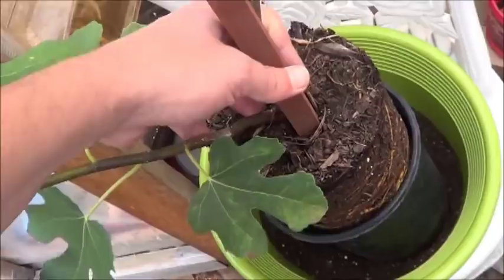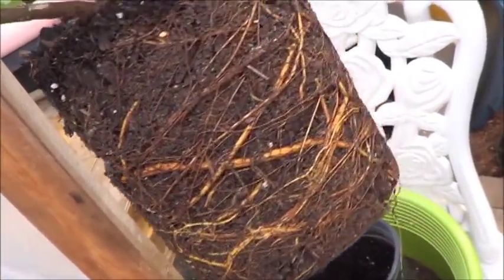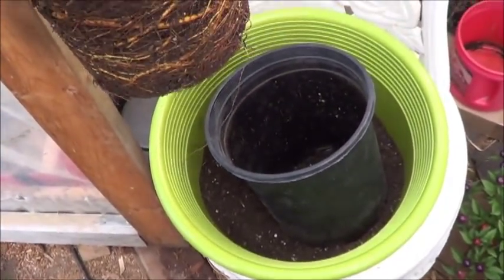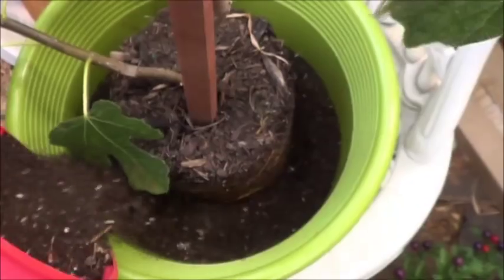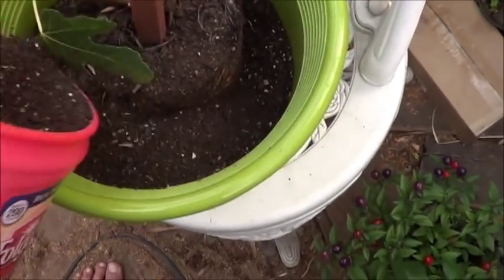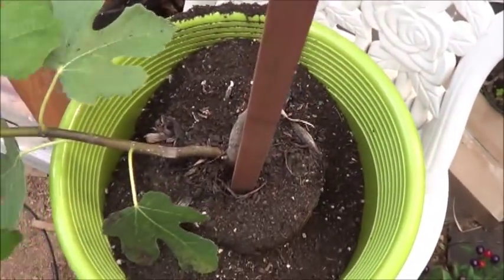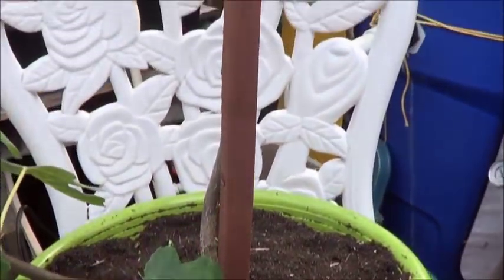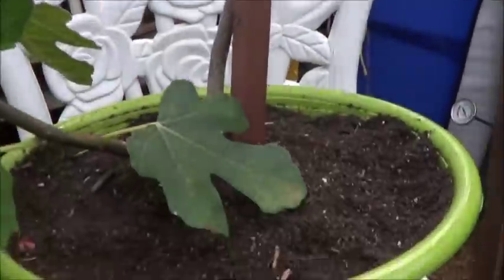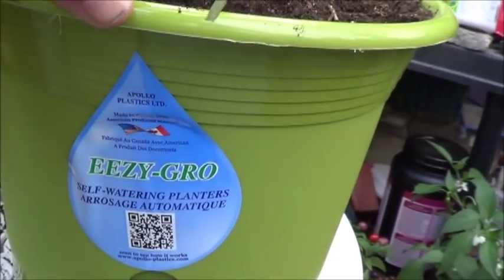Alright, let's take a look and see what we've got for roots here on this Chicago hardy fig tree. Looks like I'm going to need to spread those out a little bit, but it's not terrible. I need two hands for the rest of this. This container isn't really that much bigger, but it's bigger enough for now anyway. Good starting point — still need some more soil. Well, that was the easiest part of this whole adventure. Should be nice and simple to water.